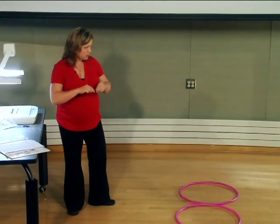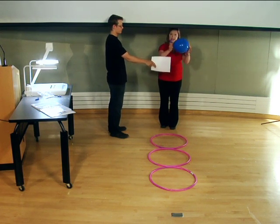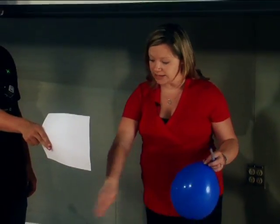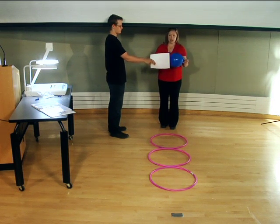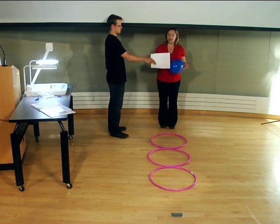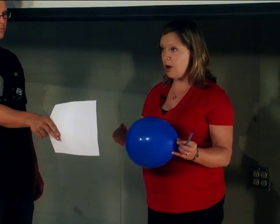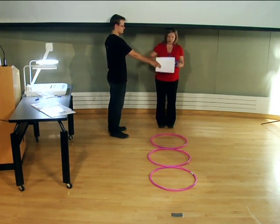We're going to sweep up our confetti and do the second part of the experiment. Again, we have our balloon and our tack, and we've cleaned the confetti out of the hula hoops. This time when we pop the balloon, we again want to stand back six inches to a foot, but we're going to have someone hold a piece of paper in front of the balloon as it's being popped.